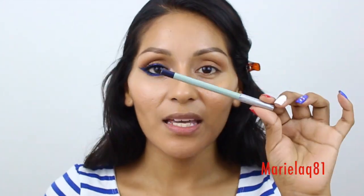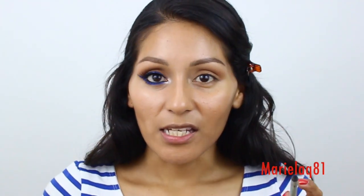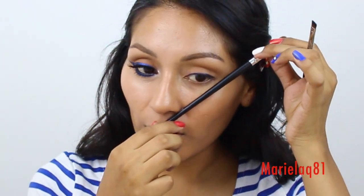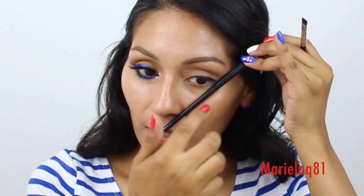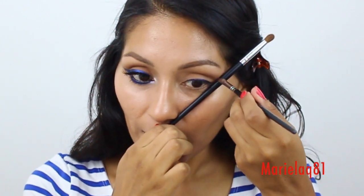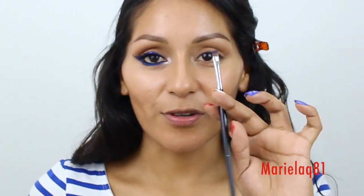For the blue eyeliner I like to use my Mally waterproof eyeliner in Sailor. I'm going to apply this first and then go over it with eyeshadow to draw a nice cat eye. For those of you not good at drawing a cat eye, here's a tip: put the liner at the outer corner near the nose side and draw a little flick right there — see that little line?